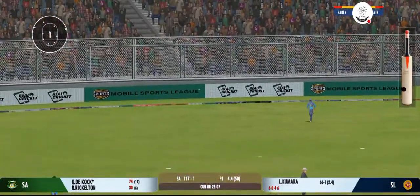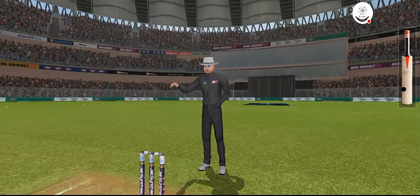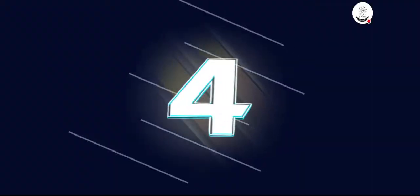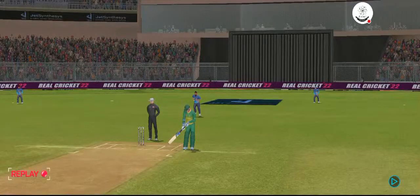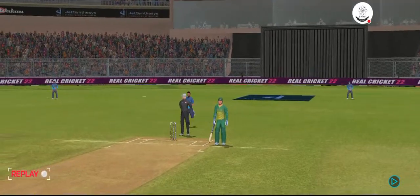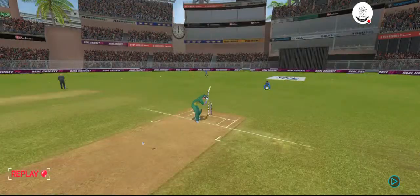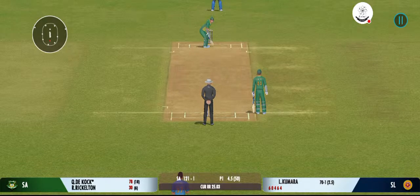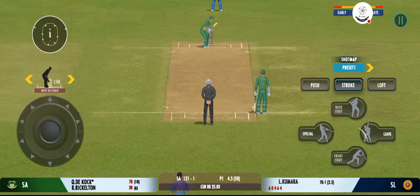That's a good shot from the batsman — wasn't the best ball though. That's an amazing shot, beautiful timing, magnificent striking from the batsman.